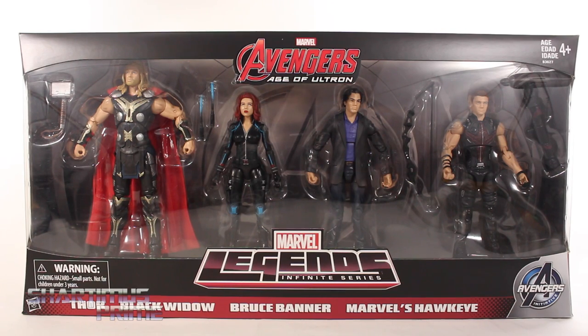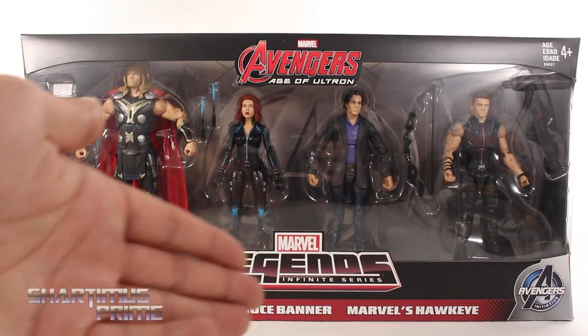Hey, what's up you guys, Shardamiss Prime here doing another Marvel Legends figure review on the Avengers Age of Ultron movie infinite series Amazon exclusive 4-pack set. This set includes Thor, Black Widow, Bruce Banner, and Marvel's Hawkeye.